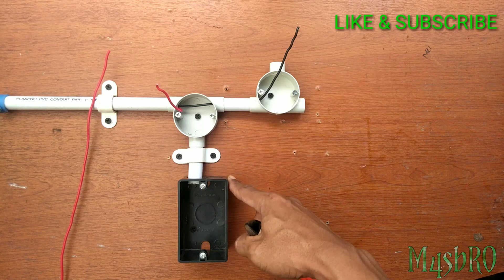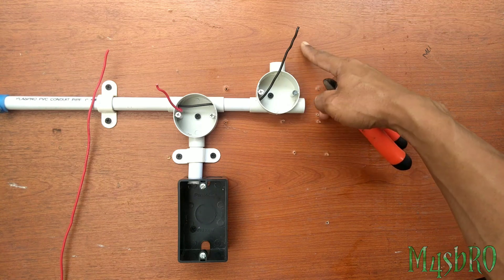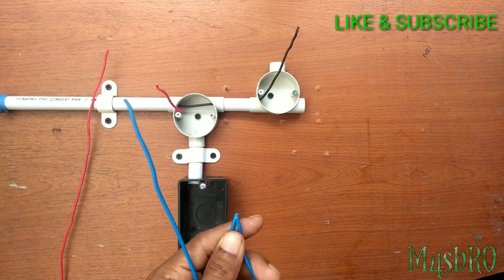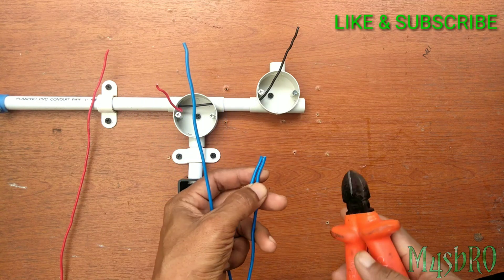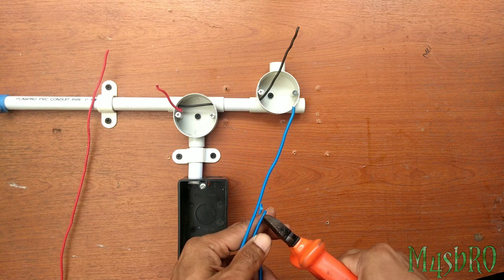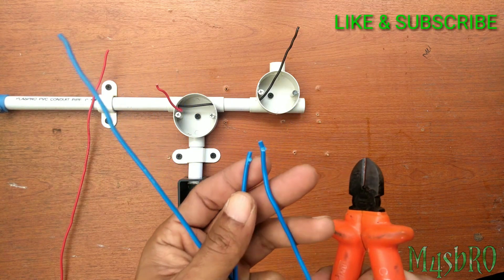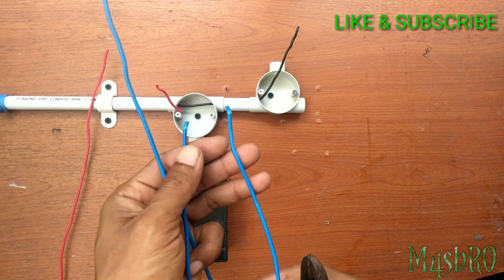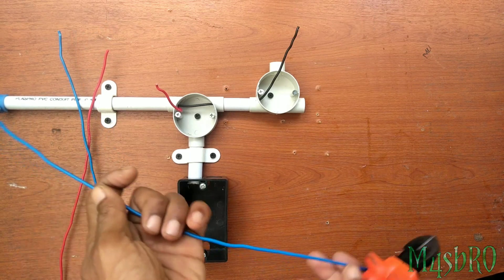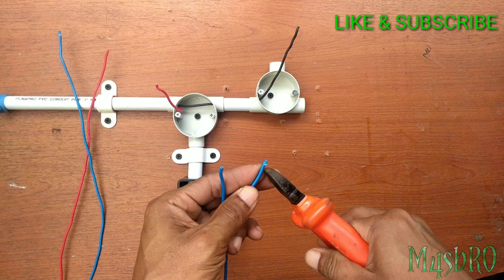Jalur dari box akan kita sambungkan ke lampu 1 dan lampu 2. Untuk lebih memudahkan pemasangan, akan saya beri tanda satu sobekan — ini gunanya untuk penyambungan saklar pertama dengan fitting lampu 1 nanti, dan sobekan kedua untuk fitting lampu 2.